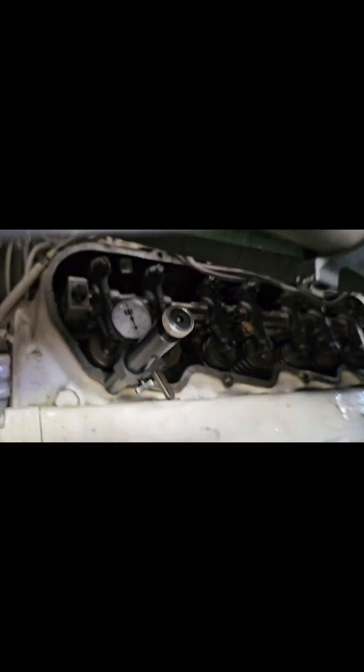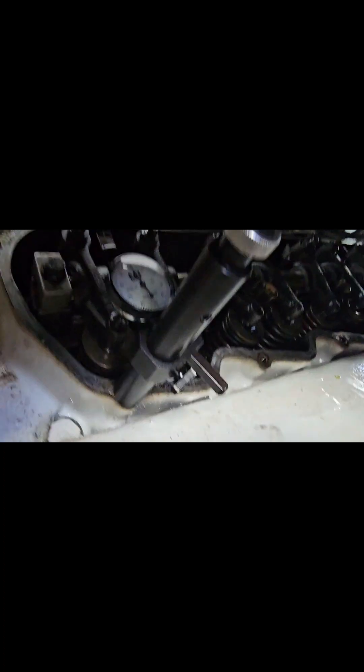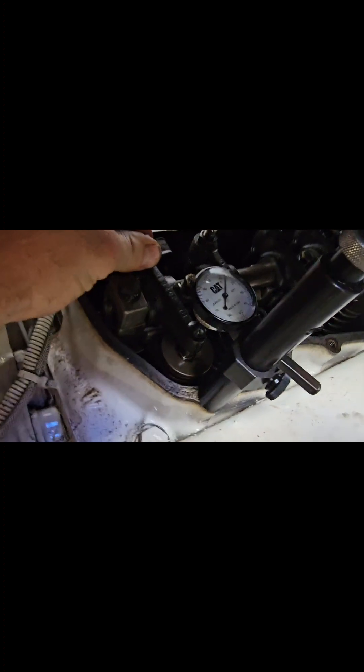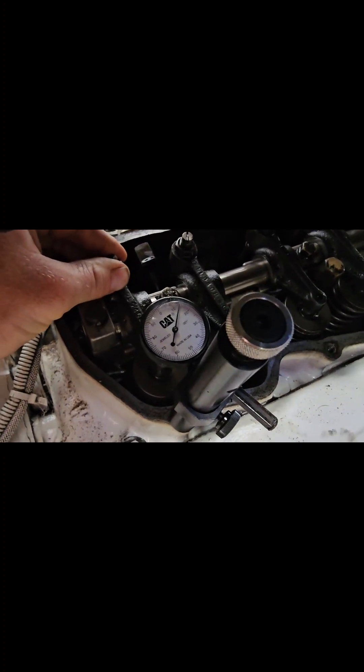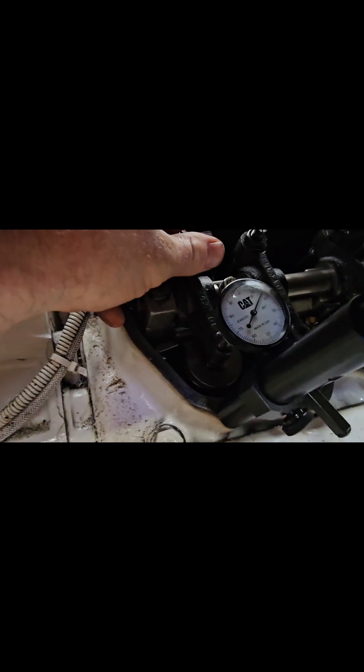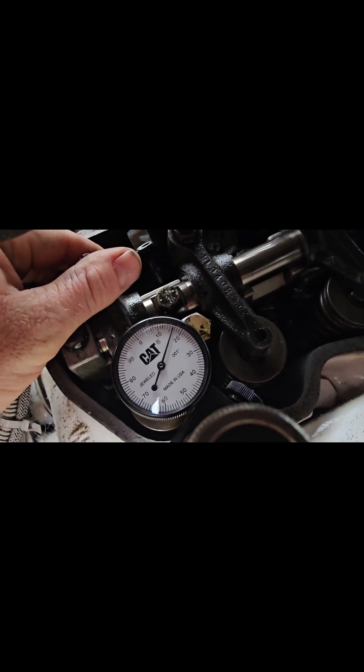Hook up your dial indicator and verify it's at zero. Push down as indicated — I see between 16 and 17. Correct.